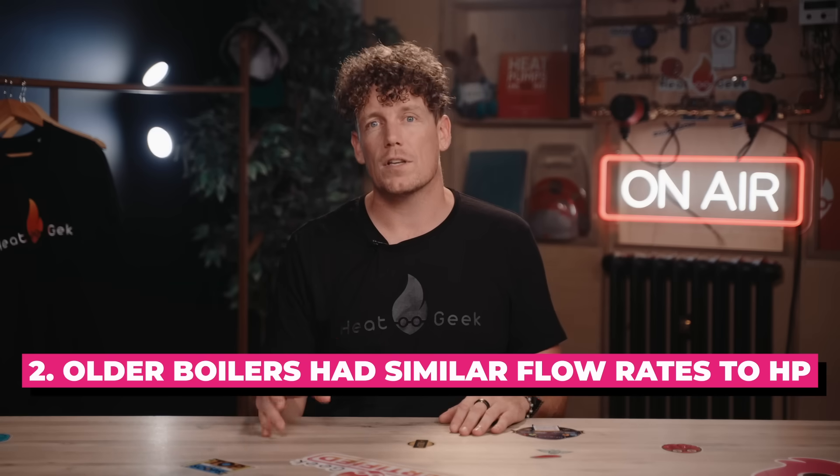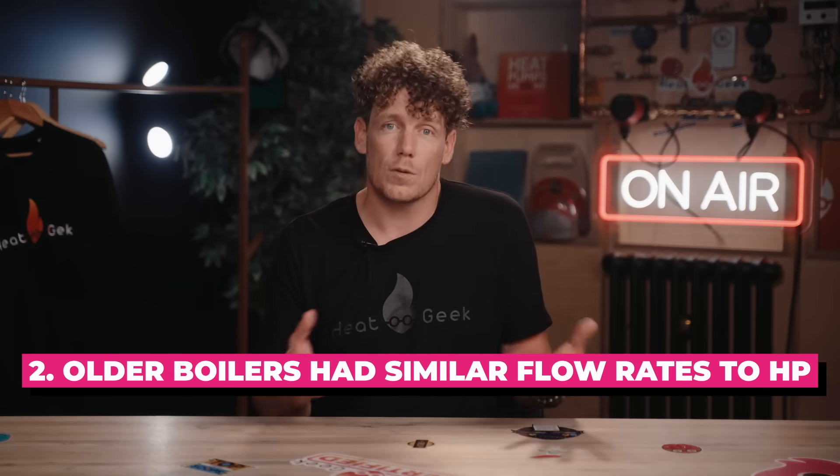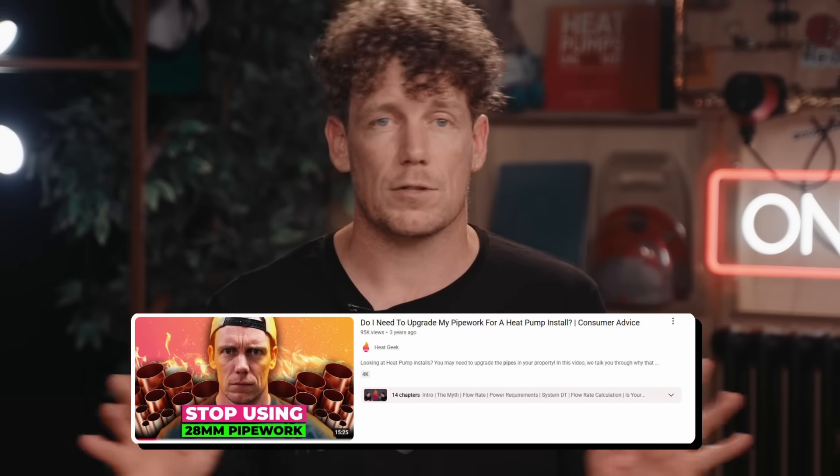Second, older non-condensing boilers worked at flow rates much more similar to heat pumps, so they needed larger pipework — meaning older pipework is actually probably near double the size it needs to be. This actually helps a lot with heat pumps as it adds water volume, which all heating systems benefit from. Even microbore pipe is often absolutely fine, as it's generally in newer, more well-insulated homes which don't need as much power or flow. Spoiler: 95% of the time pipework is absolutely fine.